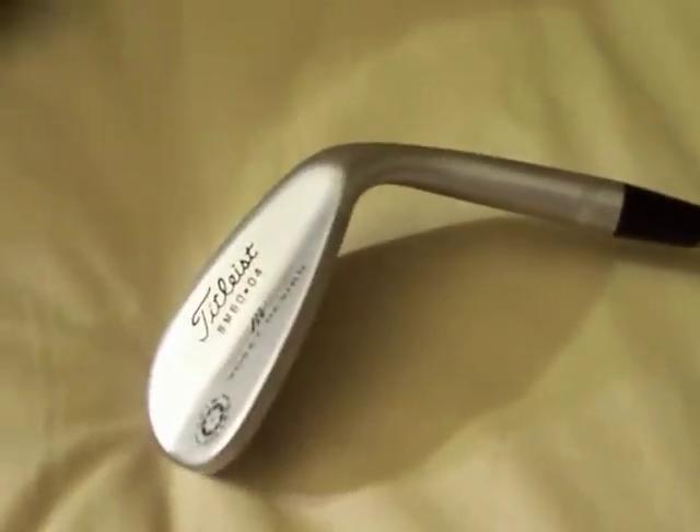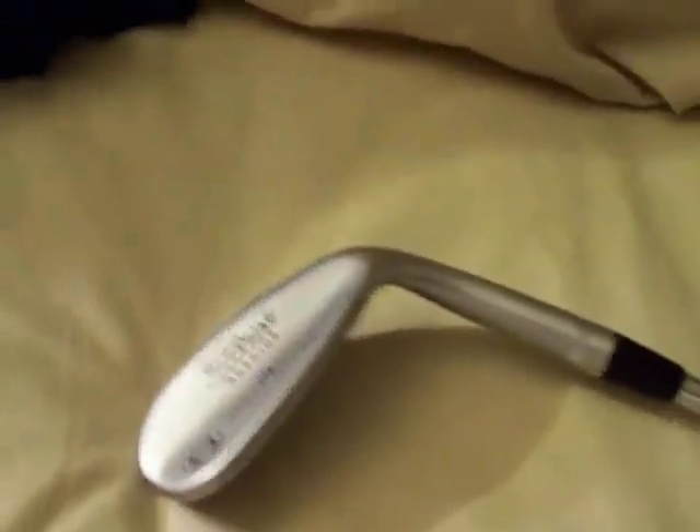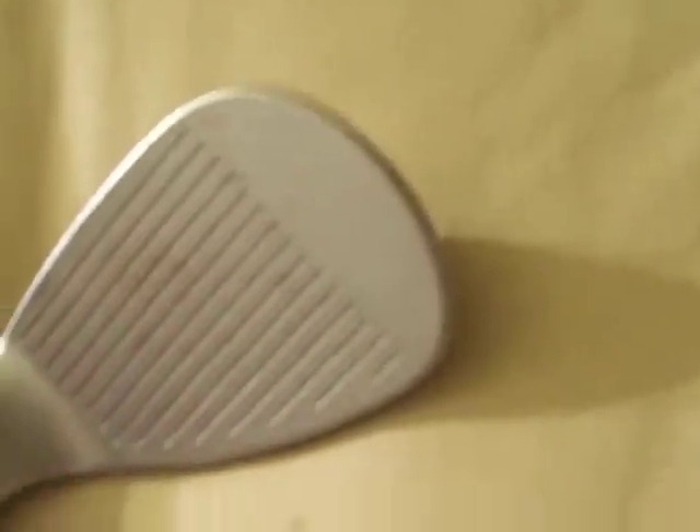Today I'm going to talk about my Titleist Vokey Spin Milled Wedge. This is the only spin milled Vokey that I carry. I have another Vokey, it's a 48, but it's not spin milled. The spin milled — you probably can't see it — but there's extra grooves that run in between all the other ones, and this really helps you add spin to your ball.